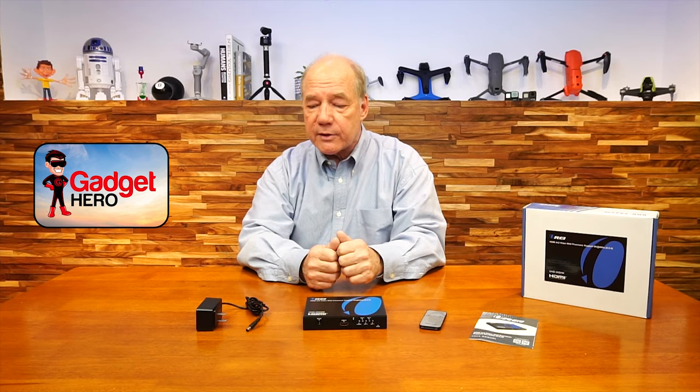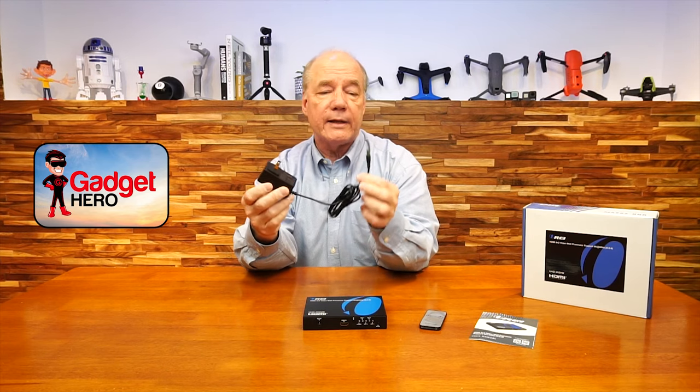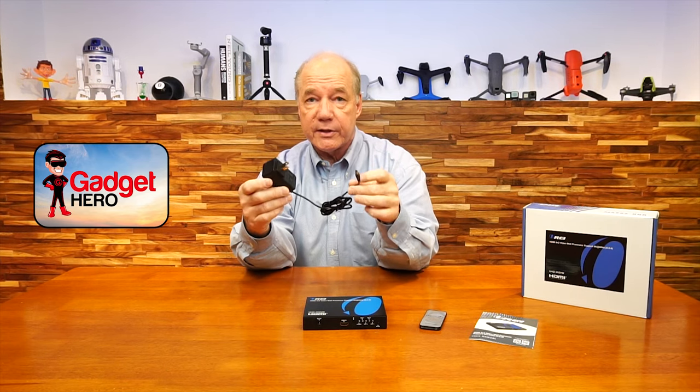So let's get started with the unboxing. When you open up the box, you'll find the video wall processor and a single power supply. This end plugs into any standard wall outlet, and the other end has a barrel connection on it which plugs into the back of the unit — that's all the power you'll need to operate the product.